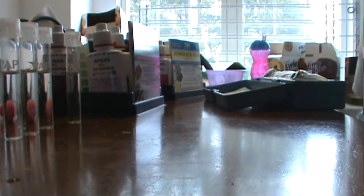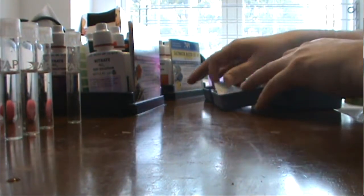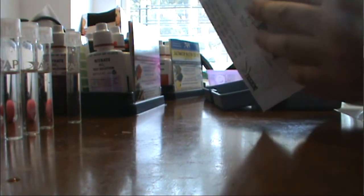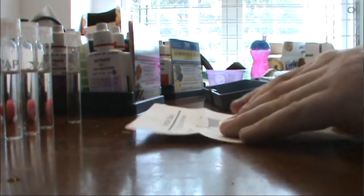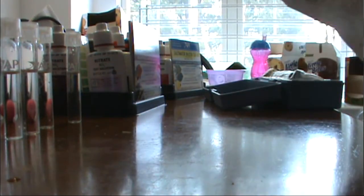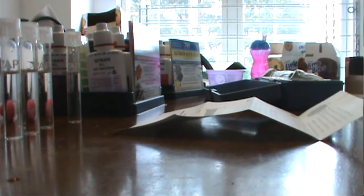I wish I had a lab like some other reefers, but unfortunately I have to do all my testing on a kitchen table, so I make sure I keep the area nice and clean because my family eats here. The first thing I do is read the directions on how to use the refractometer to make sure I keep it accurate.